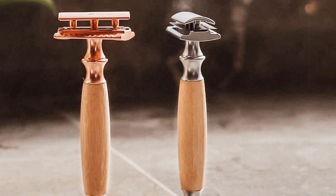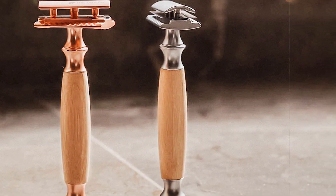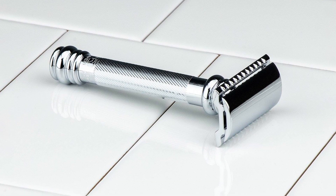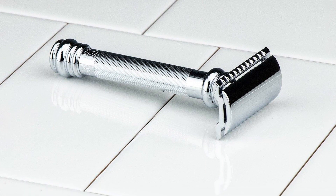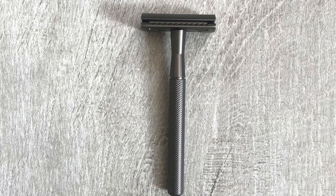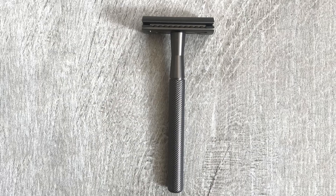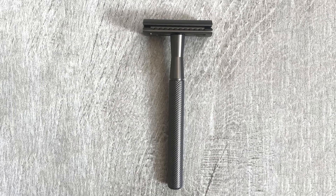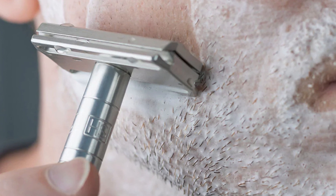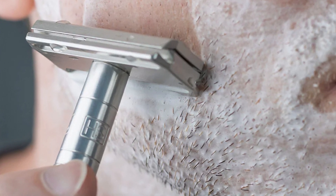Safety razors are also typically much sharper than traditional cartridge razors. While this does mean that it takes a bit more finesse to use them safely and effectively, the end result is a closer shave with fewer passes. In addition, safety razors only use one blade and tend to produce less irritation than cartridge razors with multiple blades. As you get used to your safety razor, you will notice that the amount of shaving irritation you experience is virtually eliminated.